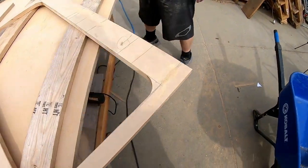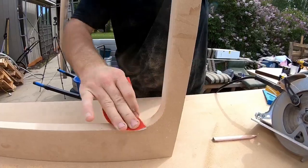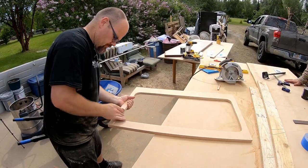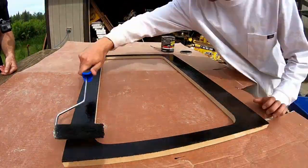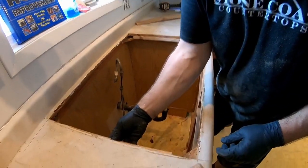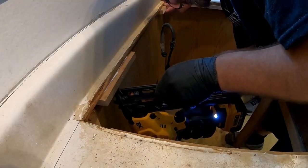Now we're ready to use our random orbital sander and sand out any saw marks. Just take your time — don't get your sink cutout of whack. We're going to use 220 grit sanding disc in the corners by hand and add a little bevel with the random orbital sander so the epoxy will flow over the edge nicely. You can also use a 1/8 inch router bit for this. Anywhere moisture may come into contact, like at a dishwasher or undermount sink, we like to add a waterproof sealant. Leave a gap at the rear of the sink supports where you'll drill the faucet holes.